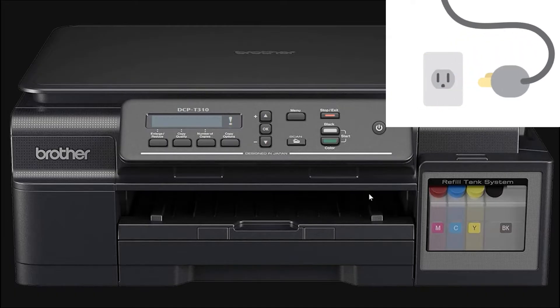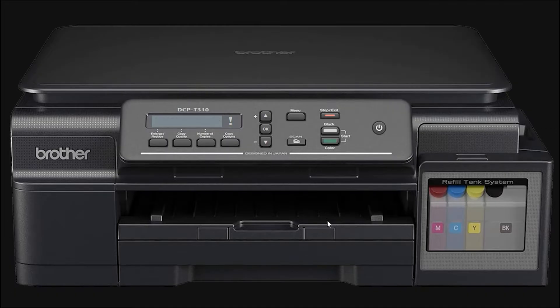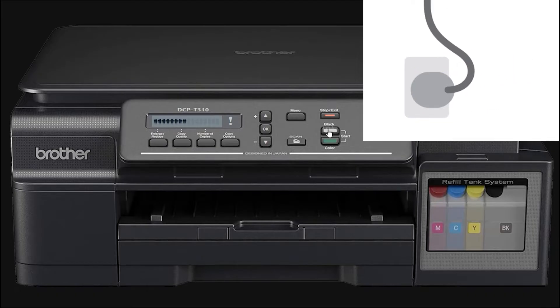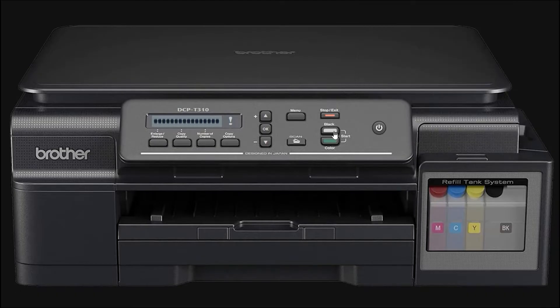First, unplug the power cable from the printer. Then plug it back in while holding the mono or black button until Maintenance appears on the screen.